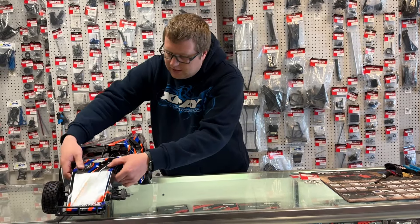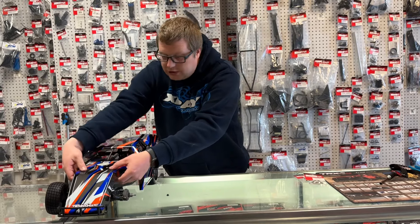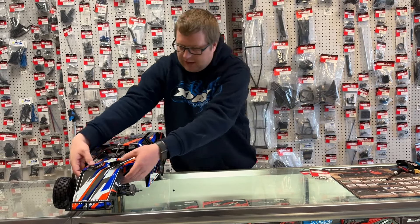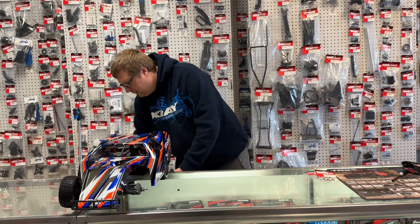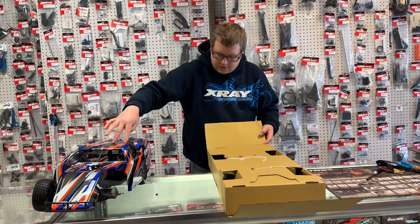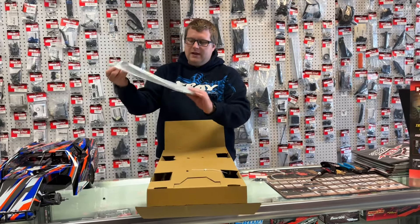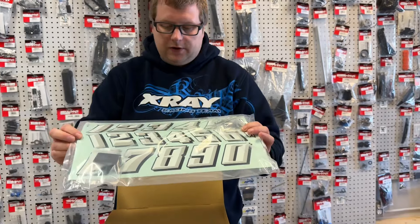Let's put this body on and then we'll talk about the electronics. The clipless body on this is a little different — it's recommended to push down on the top and bottom of the shock tower and push down inside the body, because there's not as much structure to push down on compared to some of the other clipless cars.